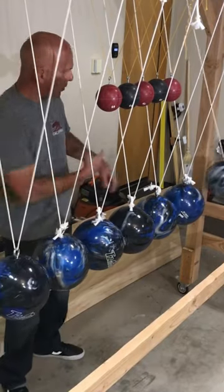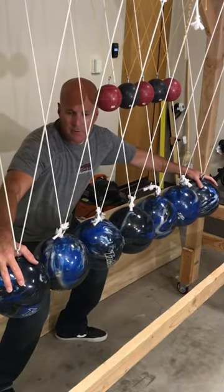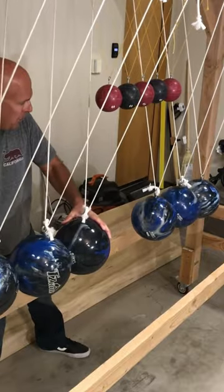Hey guys, if I let one bowling ball go, one comes out the other side. Now I have seven bowling balls for it to travel through. I'm going to skip all the way to four — let's see if four will go through.